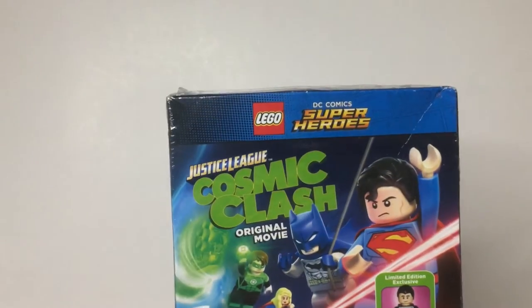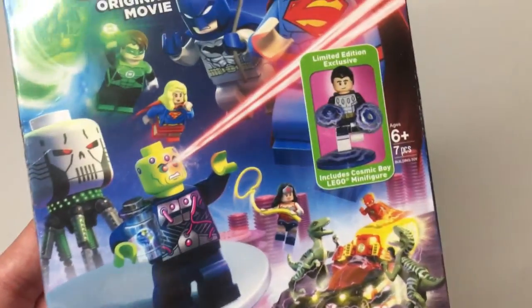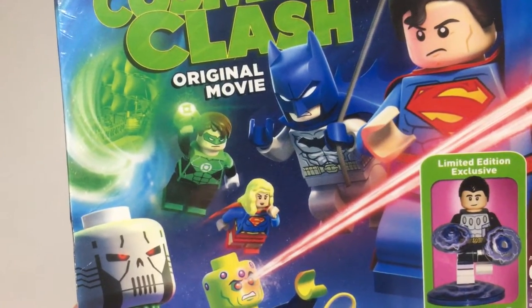Here's the DC Comics Superhero Cosmic Clash Justice League original movie. The Lego characters — looks like we have Green Lantern, Batman, Supergirl, Brainiac, Flash, Wonder Woman, lots of characters. And limited edition Cosmic Boy.